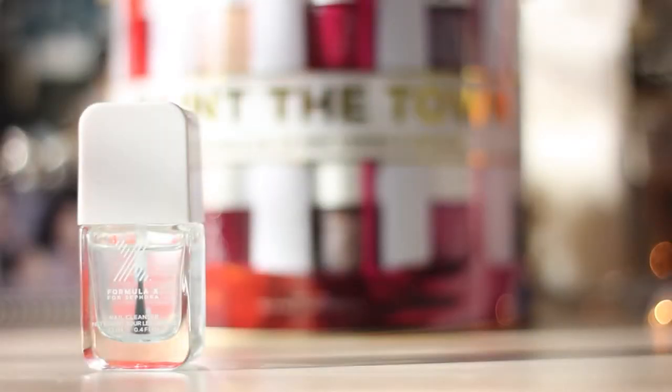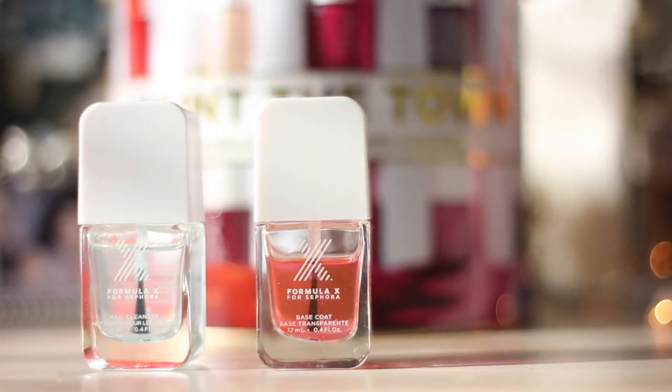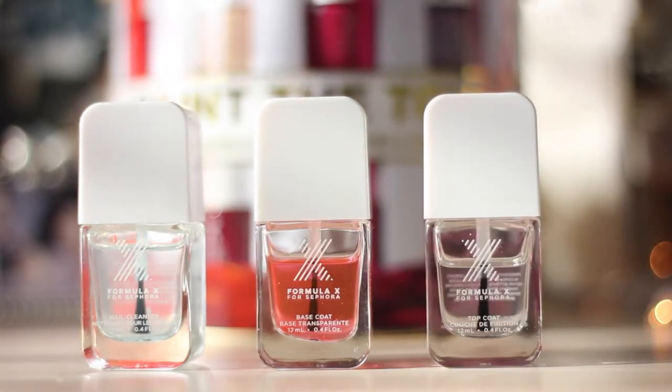For this tutorial I used the Formula X nail cleanser, base coat, and top coat.